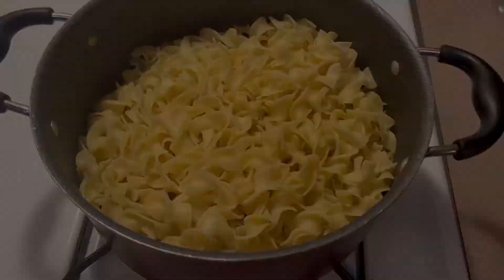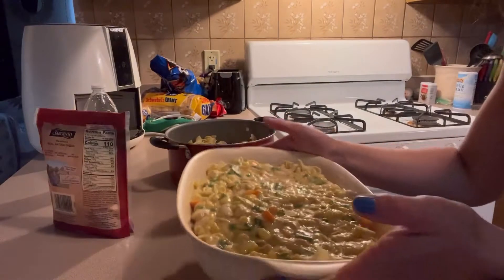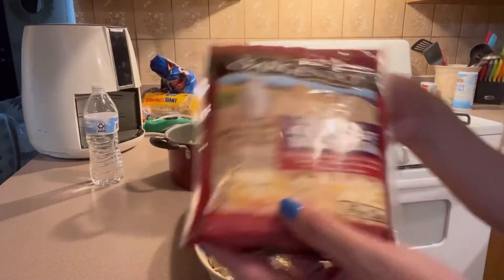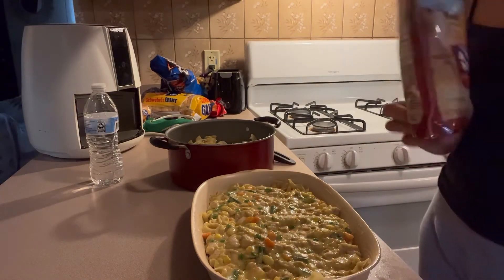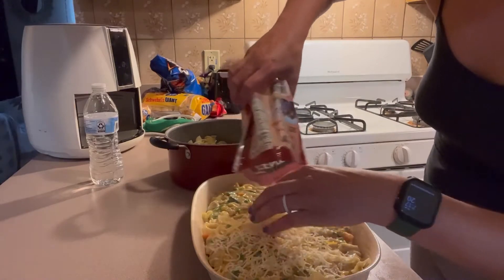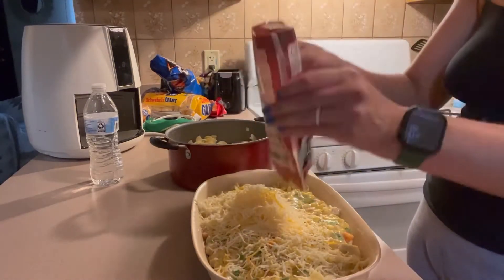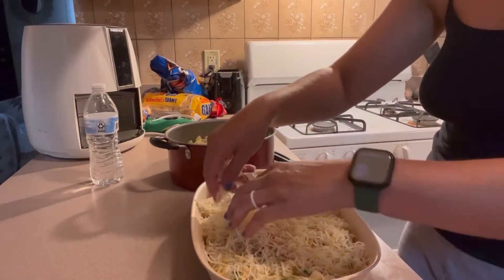Now let's assemble — everything together in the casserole dish. Now let's top with some delicious cheese, because what's better than melted cheese on top of your dinner? Spread it around nice and evenly.